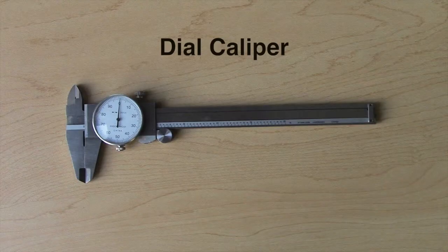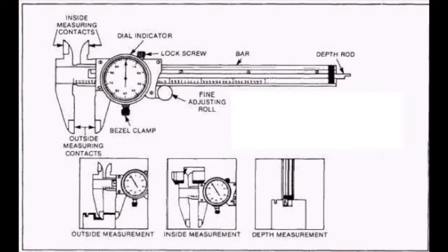The first precision measurement tool to be analyzed is the dial calipers. This image shows the basic components of the dial caliper and how it will be used. These calipers are able to measure external, internal, and depth.